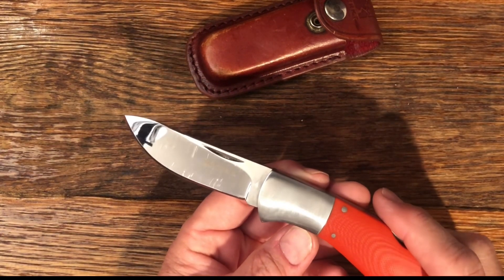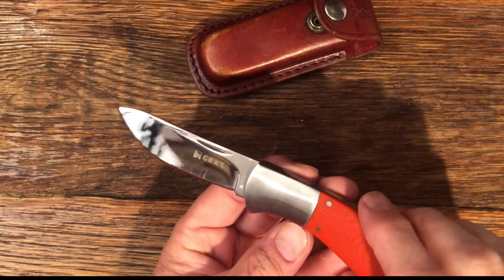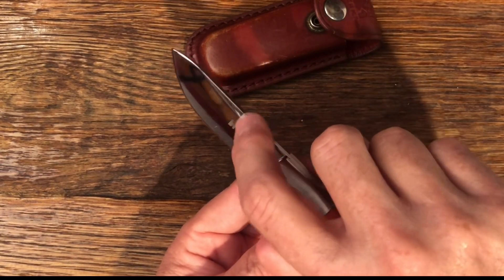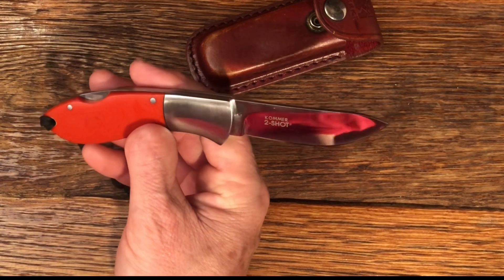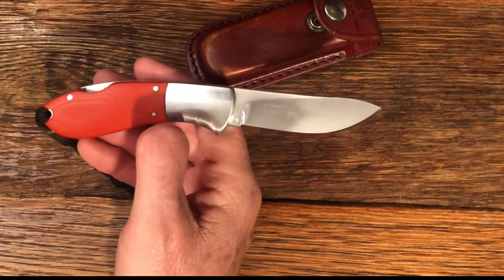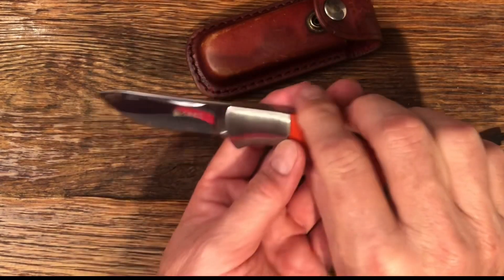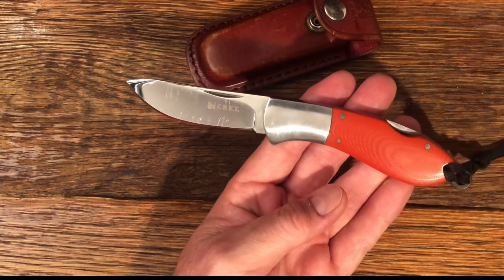The blade is 12C27 steel. It has a fingernail notch here to open. It's marked Comer two-shot, and Comer is the designer of the knife. It has a really nice curved blade to it, perfect for skinning.